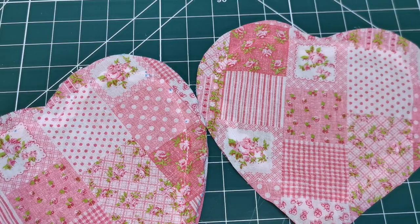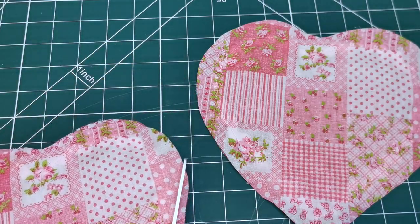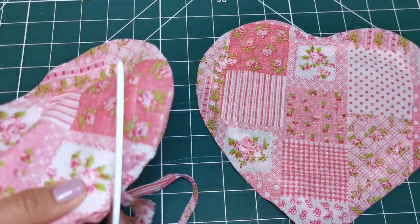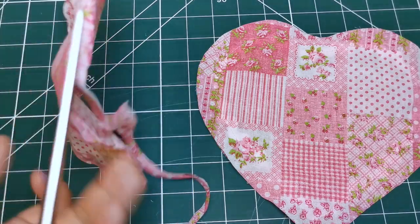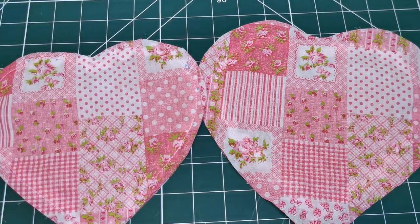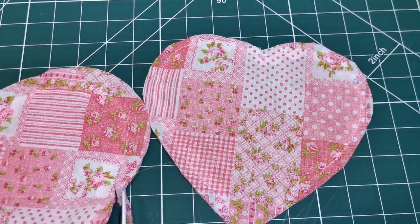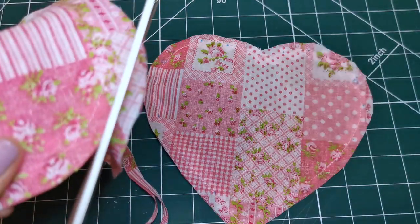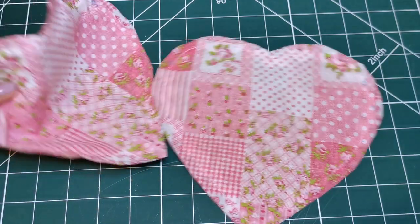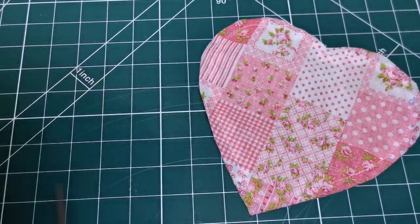But before you do that, you need to trim your seams leaving at least a quarter of an inch. Then trim your corners according to the sewing direction page that you can find on the instruction sheets of your sewing pattern.